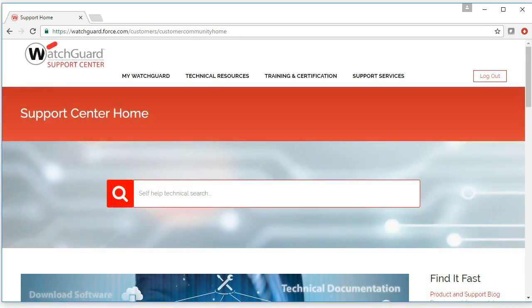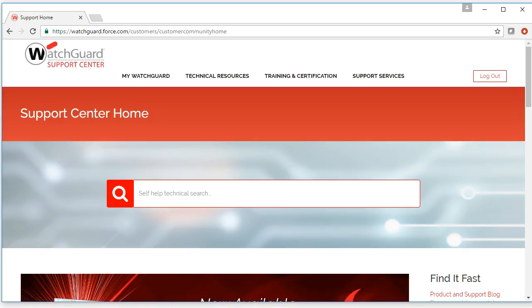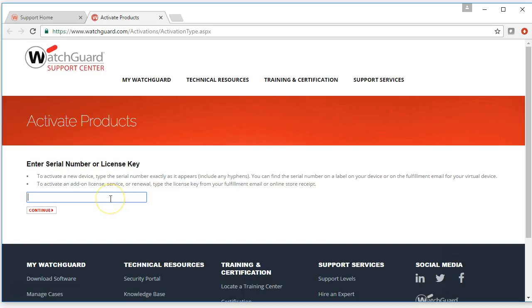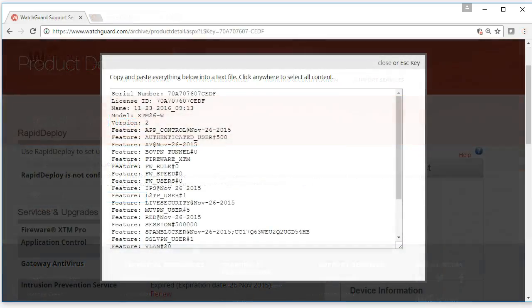Once you have your two pieces of information, we're going to go ahead and log into the watchguard.com portal. Then we will go to My WatchGuard up at the top and then Activate Products. Here we will enter the serial number of our device and then we'll be walked through the activation process. At the end of the activation process, you'll be given a feature key. This is what controls the licenses on your device, so we'll need that once we start getting our device configured.